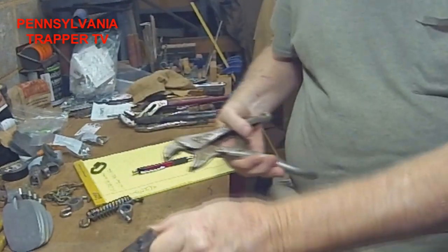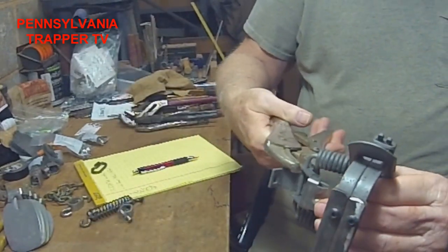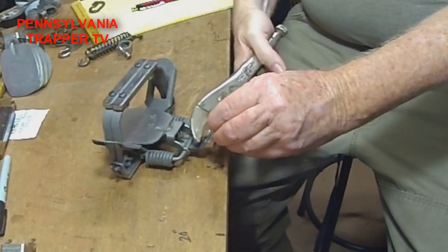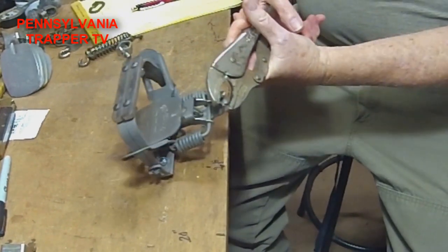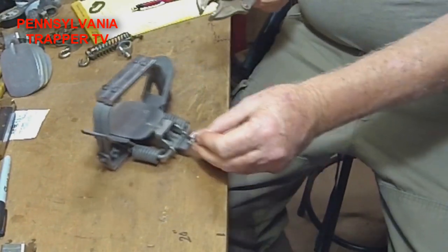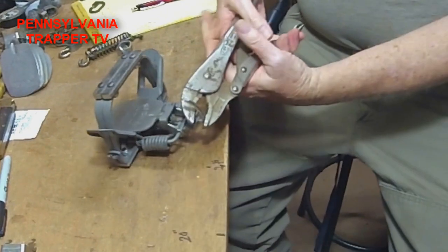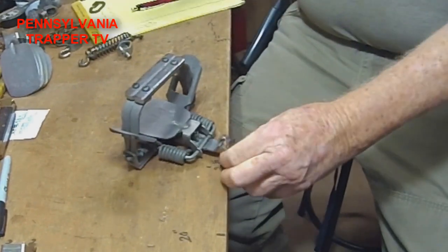The easiest way to do these is with a nice set of vise grips. Same way with the dog — flips in around, use the vise grips, squeeze her down. Adjust it down a little bit more. Dog's on.